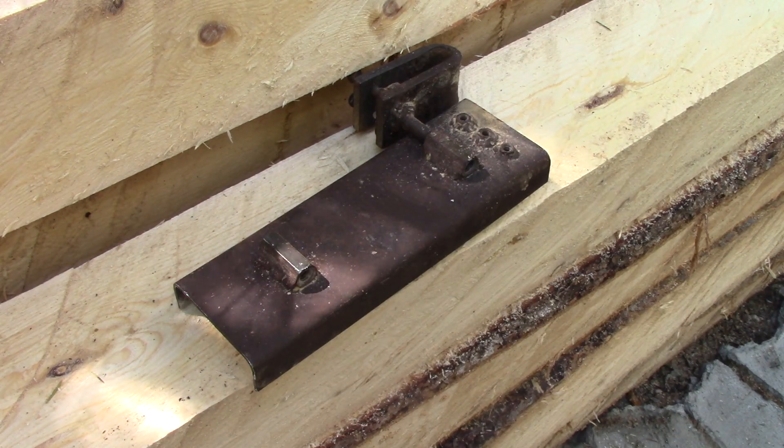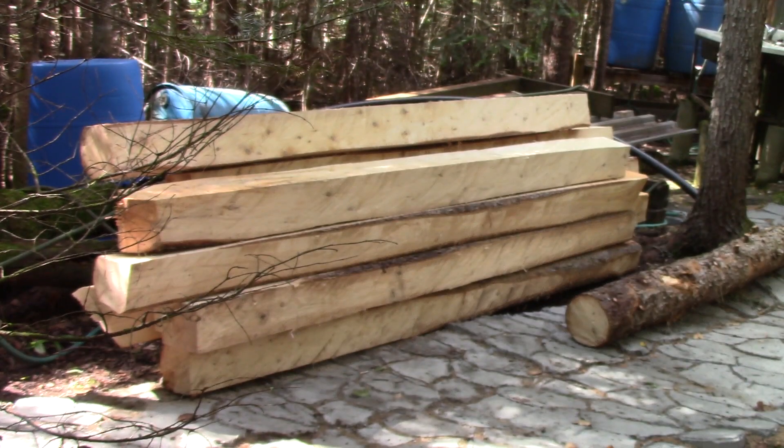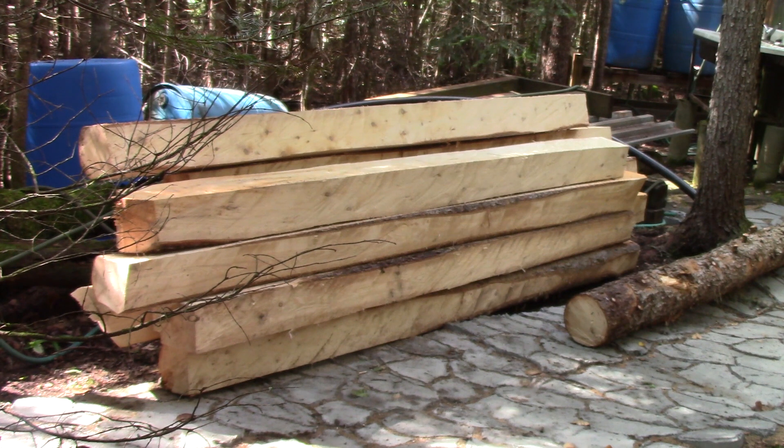Now that this jig has no secrets for you anymore, you can just build your own. This will be very useful to make 6x6's at your cottage or anywhere else. One day you'll see what I intend to do with all this wood. But until then, don't forget to come back to the Woodpecker!